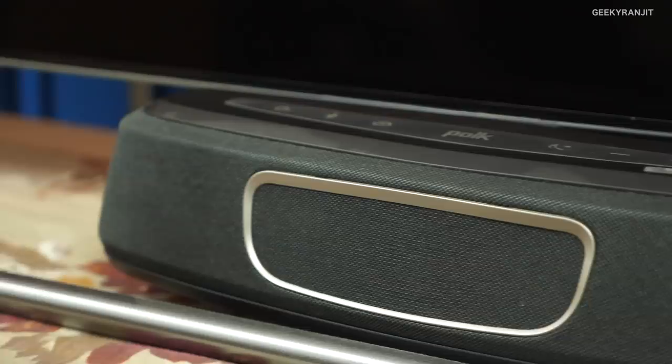It sounds really good. Most of the relatives who came to my house really appreciated the sound quality. They asked me what it was, and when I told them it was coming from this tiny sound bar, they were amazed. So in that respect, sound quality is really good.